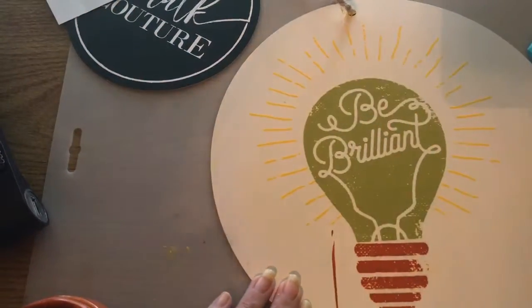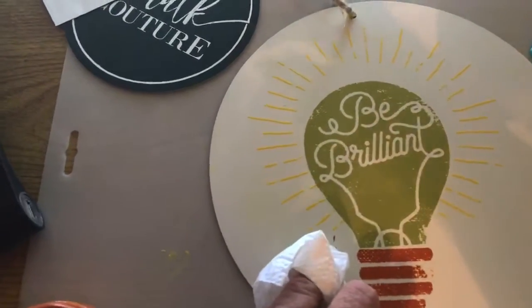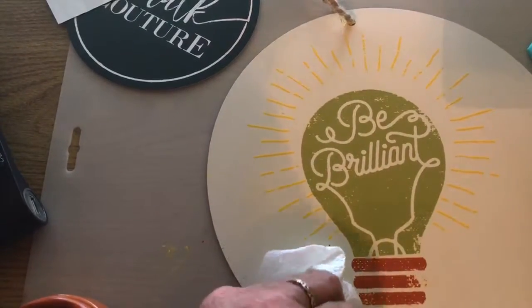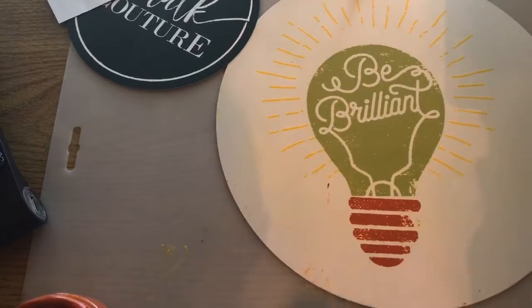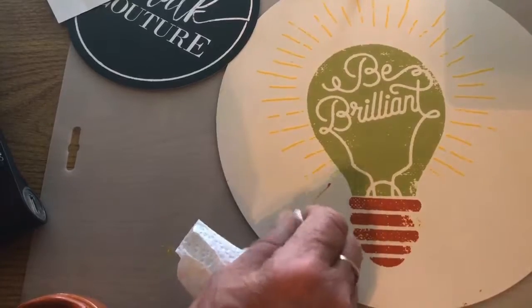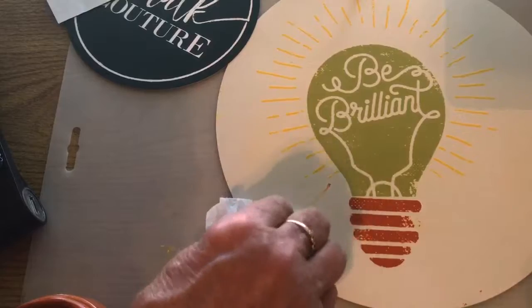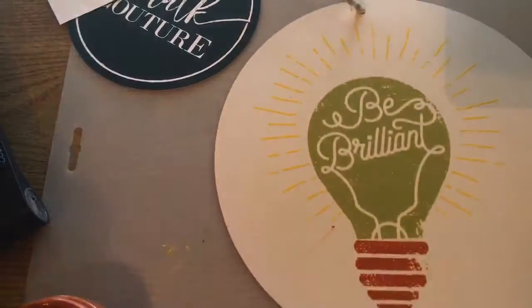Sorry about the camera move. Here is my done project for the night — almost done! I kind of messed it up a little bit, but you can always fix it and do it again because the paste is water-based.